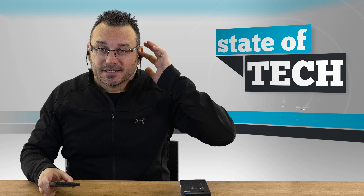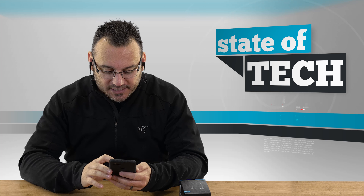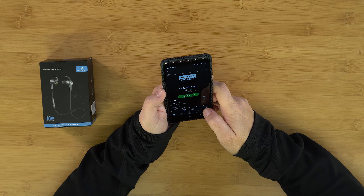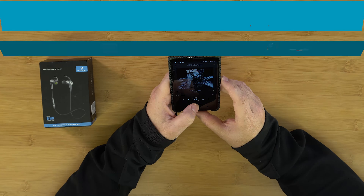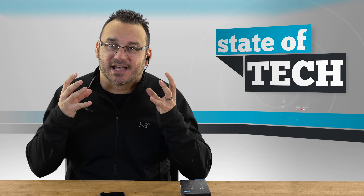I'll go ahead and put these in my ears — just throw the wire behind your neck, give them a little twist, and they fit in nicely. The nibs that came on them already fit me well and seal really well. Talking with them in my ears feels a little weird because of that tight seal. When you turn them on, the volume is always set to medium — it doesn't seem to remember where you left off, which is fine for me since I'm constantly trying to be aware of my environment.